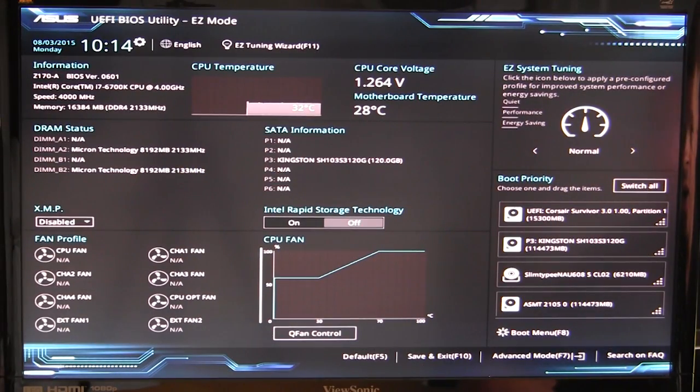Bob Buskirk here at Think Computers, showing you the new UEFI BIOS on ASUS's Z170A motherboard. This BIOS looks similar to and has mostly the same features as ASUS's Z97 series, with a slightly different design and some additions. In our opinion the Z97 BIOS was the best we saw, so we expect this one to be just as good.